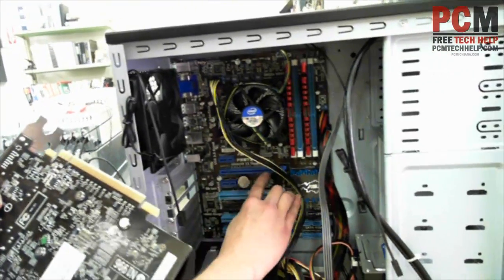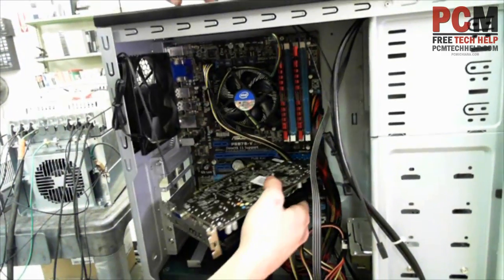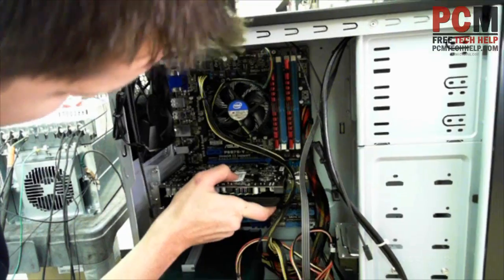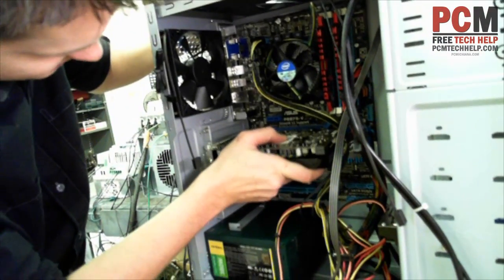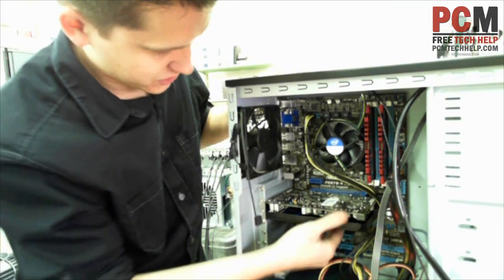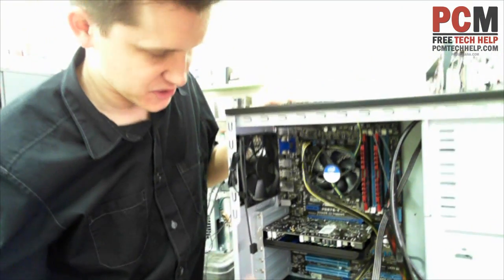Notice how there's a real small section here and a longer section here on these cards. It's the same thing in the slot, so just make sure you line up the pins appropriately. Sometimes it can be a little funny — you shouldn't have to force it though — but that went in there pretty smooth, so we're pretty much plugged in.